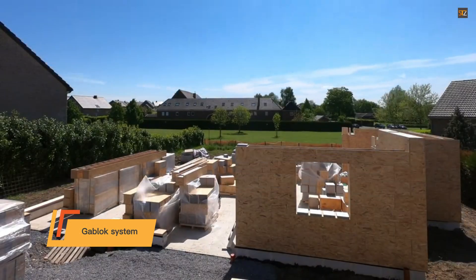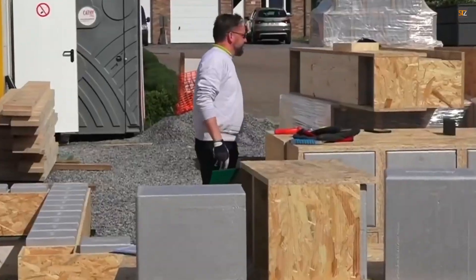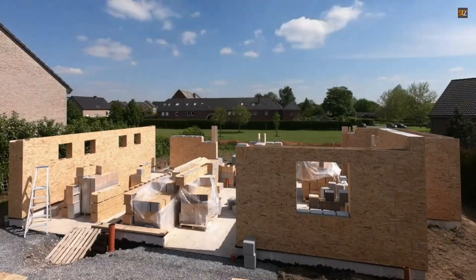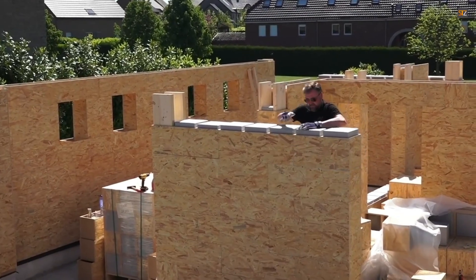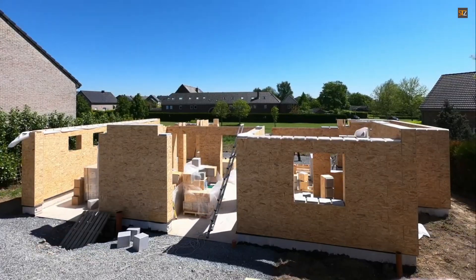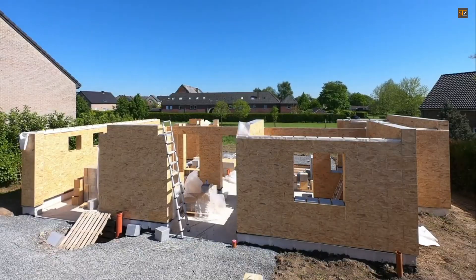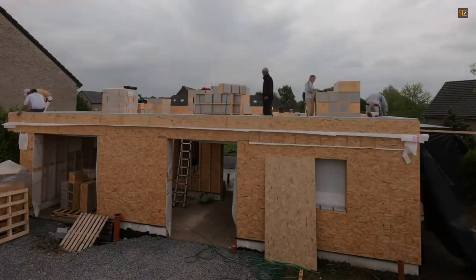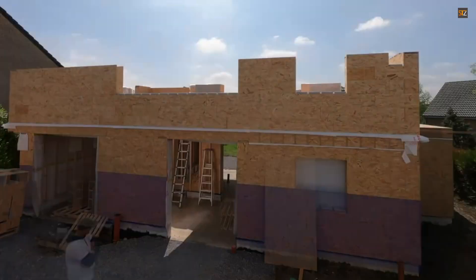The Goblok system simplifies the entire construction process, making it accessible even to individuals with no prior building experience. Instead of traditional methods that require mortar or concrete, the Goblok blocks are designed to be stacked and assembled with basic tools like a screwdriver. The blocks are made of oriented strand board (OSB) wood and contain an expanded polystyrene insulator with a graphite additive, making them lightweight yet highly energy efficient. A complete building kit, including all necessary elements for the structure shell, is delivered directly to the construction site along with a detailed assembly plan, streamlining the building process and reducing on-site waste. Goblok's approach eliminates the drying time associated with traditional construction materials.